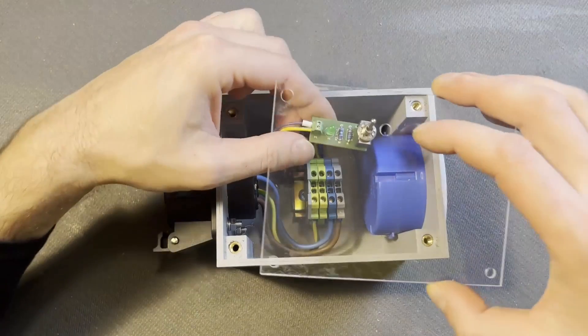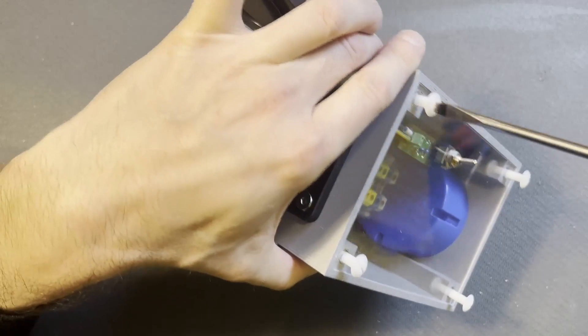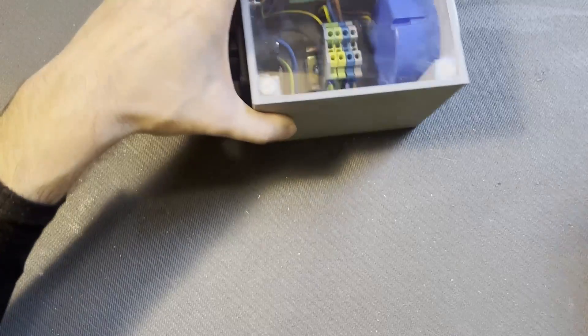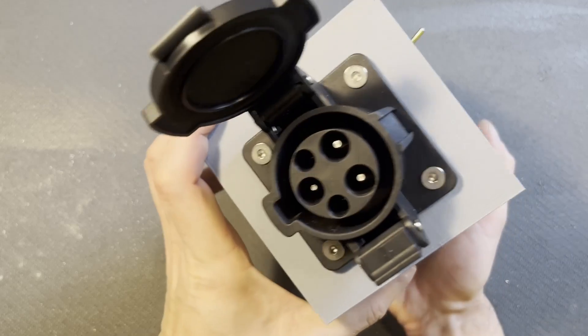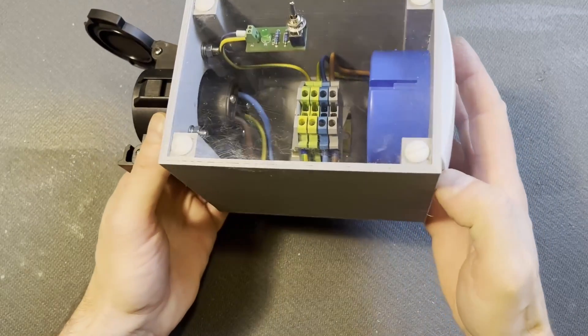I made a transparent lid so I can see inside, put some bolts to finish it off, and that's it — one adapter to charge your trike or bike from an electric vehicle charging station.